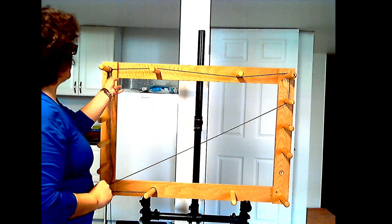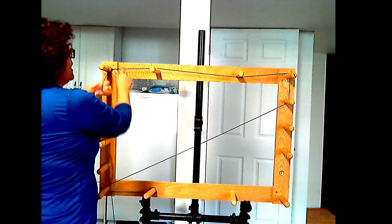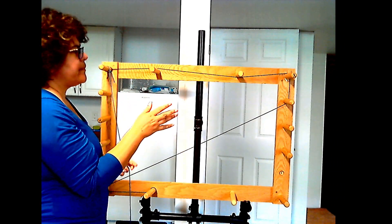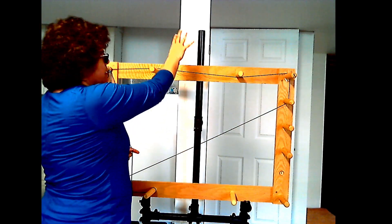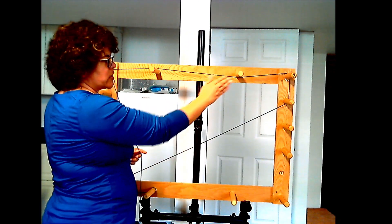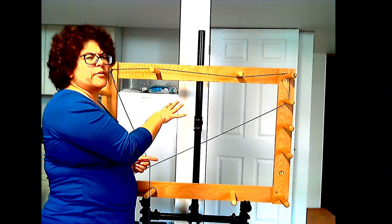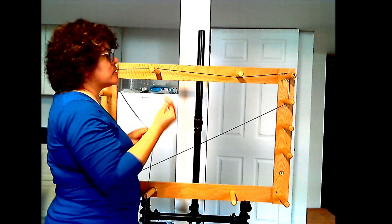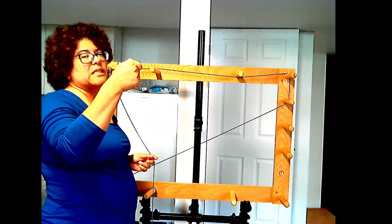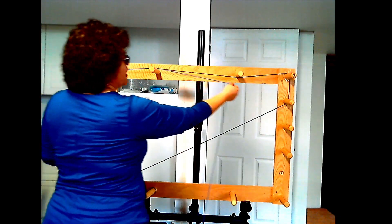Now let's put it onto the warping board. I put the slip knot onto the first dowel and follow the guide thread all the way through. I need to make the cross between these two pegs. My husband made the stand so it doesn't hurt my shoulder while doing the back and forth. A lot of people mount these on a wall, or you can clamp them onto a Kallax shelf at whatever height you need.